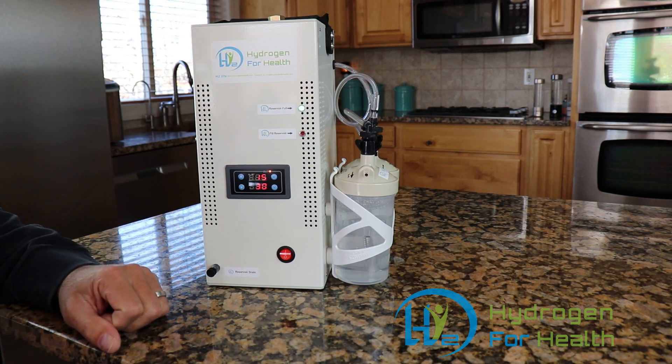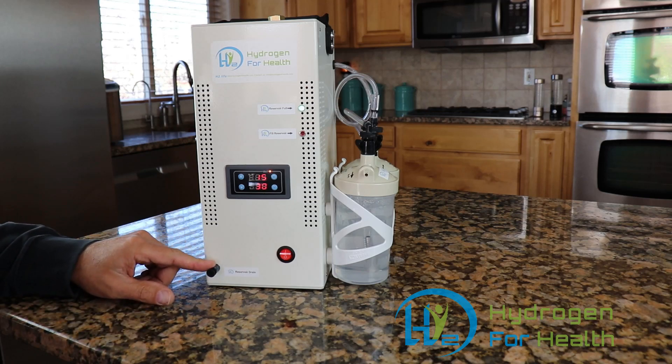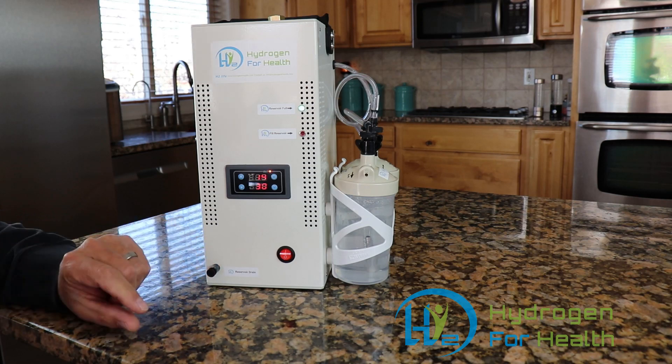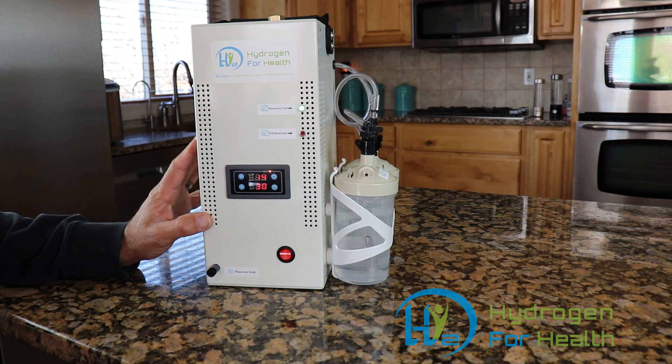Maintenance is easy with the H2 Life Brown's gas machine. Simply change out the reservoir water at approximately 200 hours of use — no need to be exact, as the generator can run many more hours without degradation. Cleaning out the reservoir will extend the life of the Brown's gas generator, which carries a lifetime warranty. Bubbler water should be changed out every 20 to 30 hours of use. This machine is easily drained through the onboard drain port right here — just pull this tube out, remove the plug, and it will drain easily. You will never need to turn this machine upside down for maintenance.